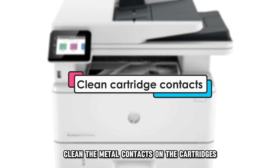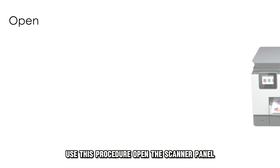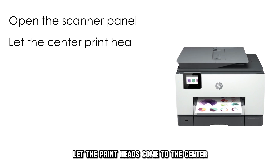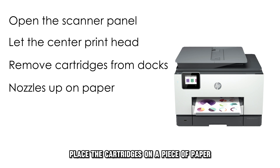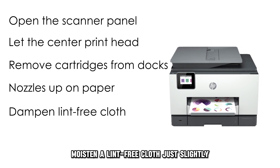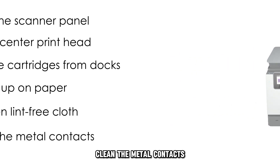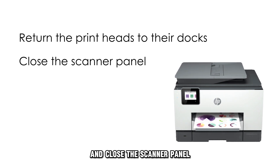Clean the metal contacts on the cartridges. Use this procedure: open the scanner panel, let the print heads come to the center, remove the cartridges from their docks, place the cartridges on a piece of paper with the nozzles facing up, moisten a lint-free cloth just slightly, clean the metal contacts, then return the print heads to their docks and close the scanner panel.